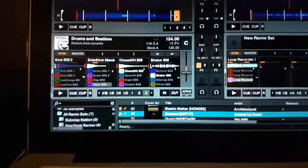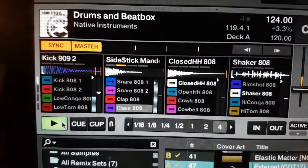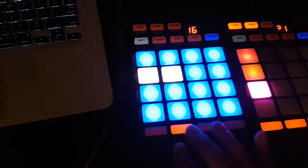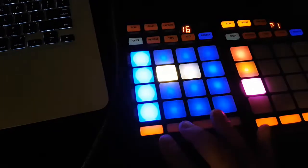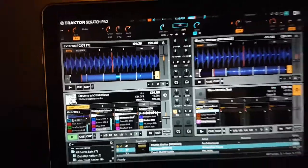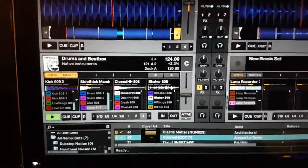So what we're going to do — we've got our beatbox and drums loaded up here. I'm just going to hit play here. I've got a pattern in here, so I've just got two things going right now. What I'm going to do is record that using the loop recorder up here, but I want to put some effects on it.